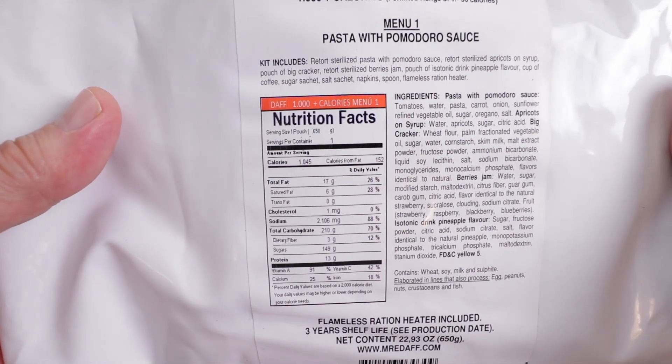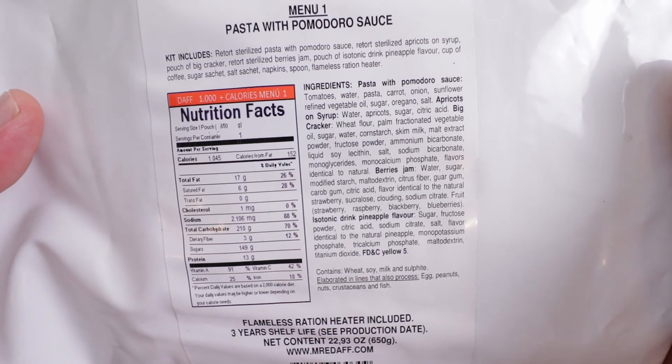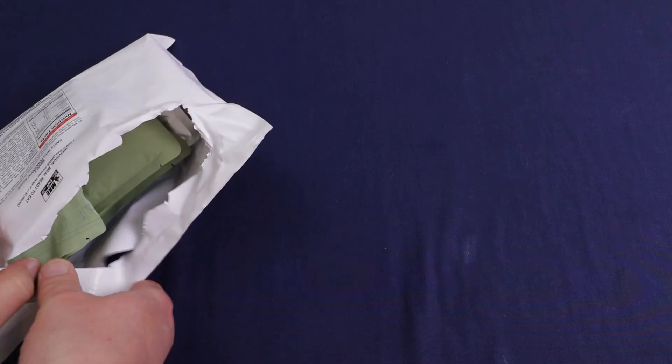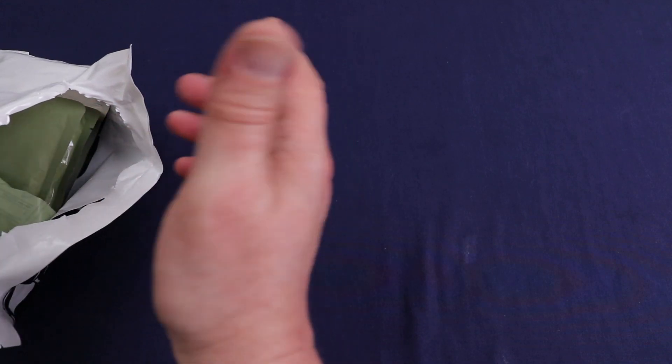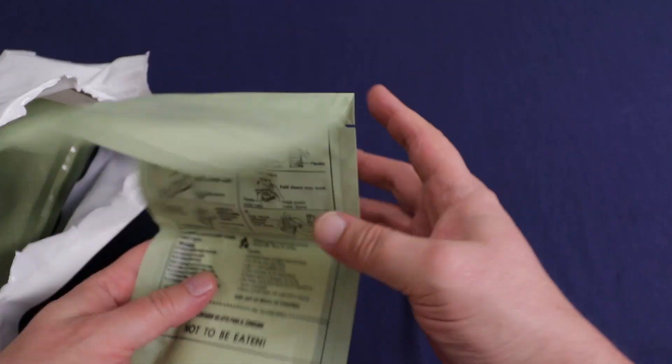Let me get a close-up if you want to check out the nutritional information and the ingredients. Anyway, let's get this opened up. It's been an interesting couple of weeks — last week I did a Norwegian arctic field ration, and it looks like a lot of other people did too. There's also been quite a few Chinese PLA military ration reviews going around. I really enjoyed those, especially the newer ones. We've got our flameless ration heater — these work really nicely.